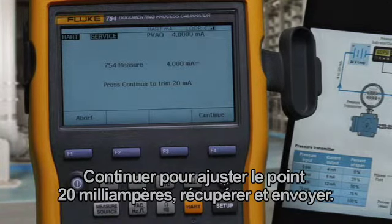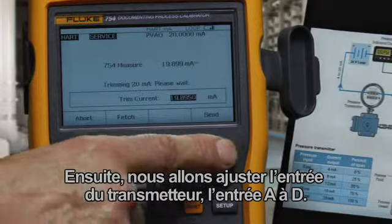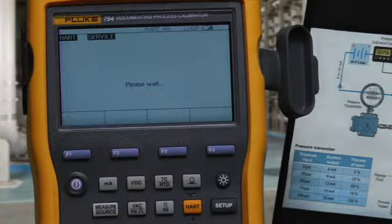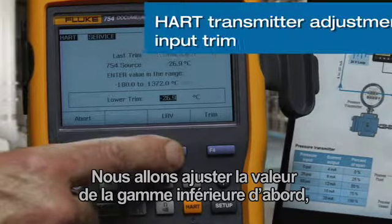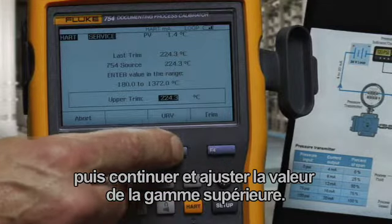Continue to adjust the 20 milliamp point — fetch and send. Next, we're going to trim the input to the transmitter, the input A to D. We're going to trim the lower range value first, then continue and trim the upper range value.